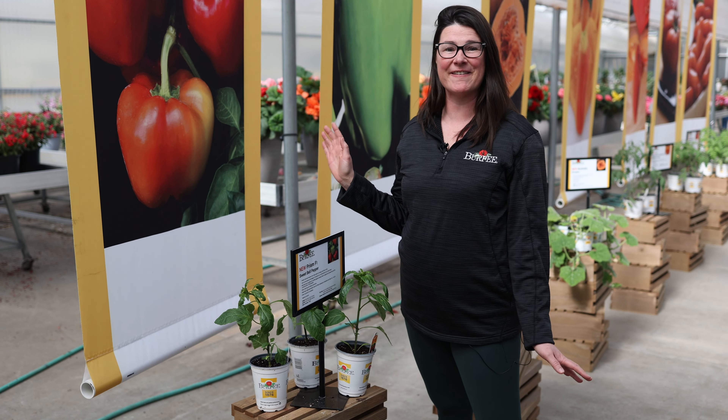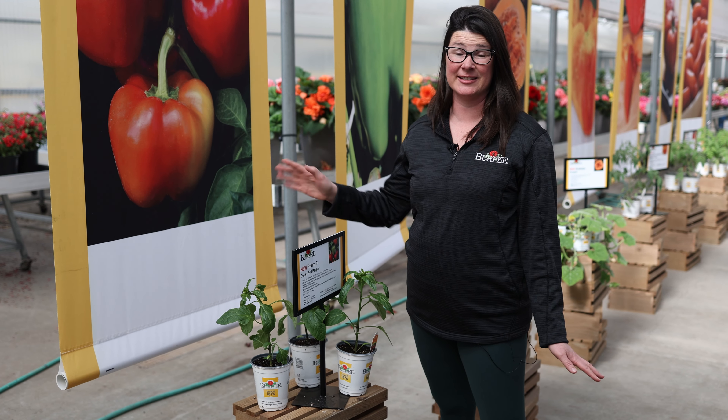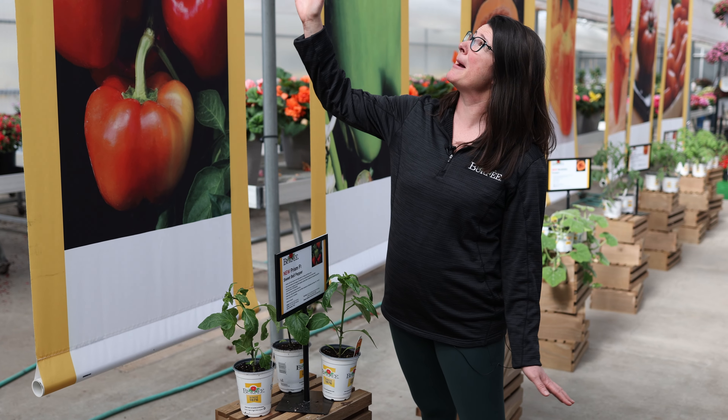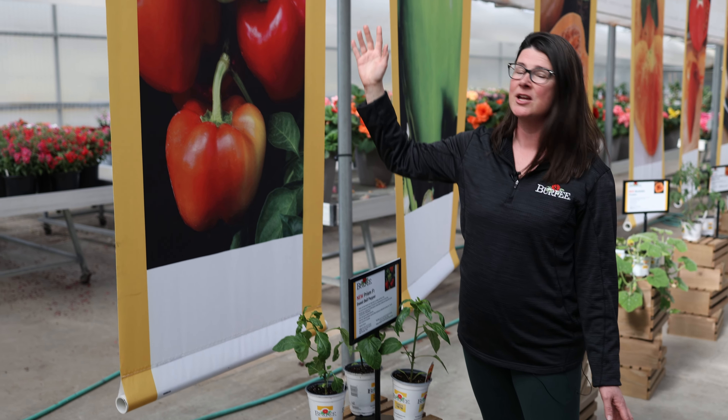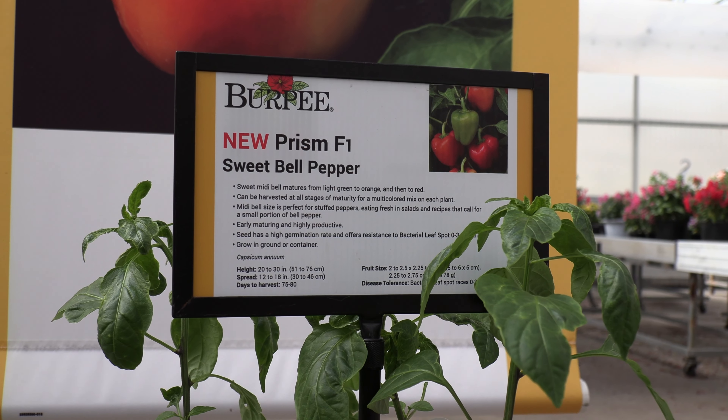Hi, today I'm going to talk to you about seven new Burpee vegetable varieties. First up we have Pepper Prism. This is a sweet midi bell that ripens from green to orange to yellow to red and you can eat it at all four stages.